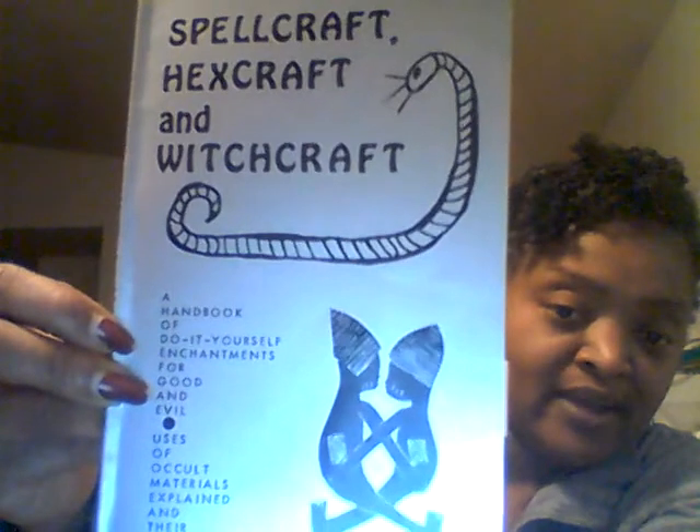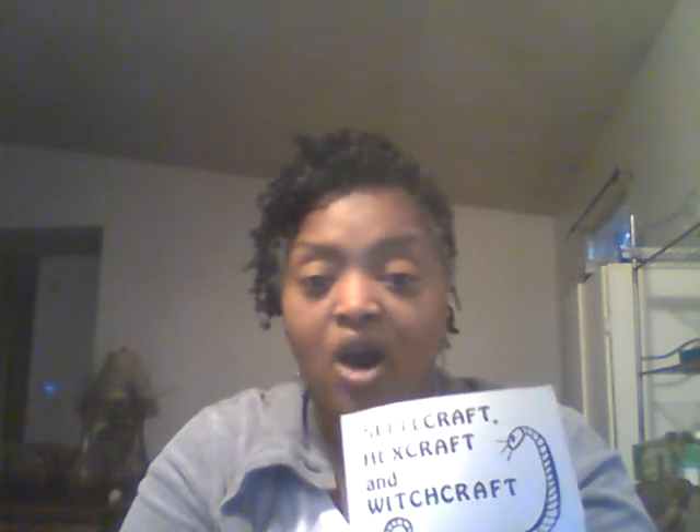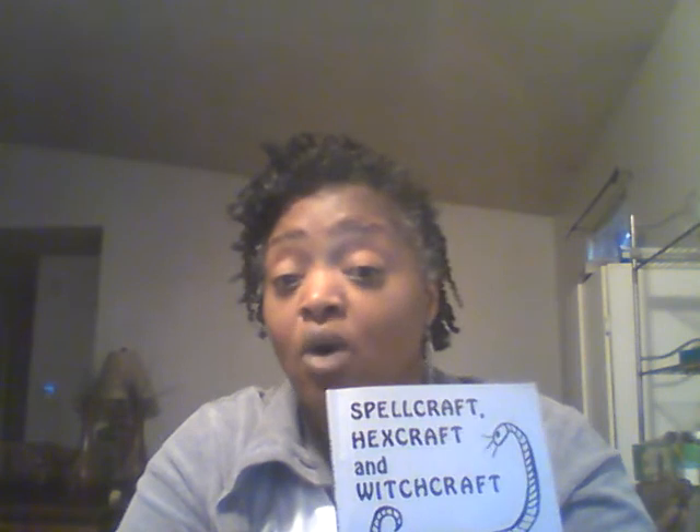Don't be fooled because this book is good. If you're just getting into hoodoo and you don't know what these terms are or what these things are used for, this is a good book. It's just 63 pages. I think I paid maybe five or six bucks for it on Amazon — it wasn't expensive at all.